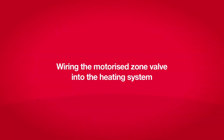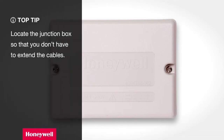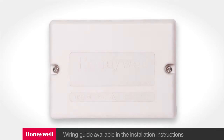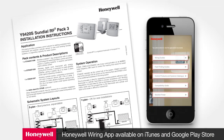Wiring the motorized zone valve into the heating system is carried out in exactly the same way as you would wire a zone valve into a wired system. We recommend using a Honeywell 10-way junction box. Follow the boiler manufacturer's instructions on providing a wire between the junction box and the boiler. Locate the junction box so that you don't have to extend the cables. The details of what to wire between the 10-way junction box and the motorized zone valve can be found in the Sundial RF2 installation instructions, available in both printed and electronic format.